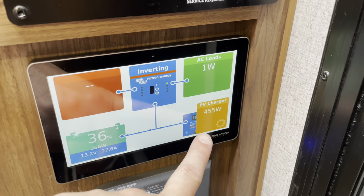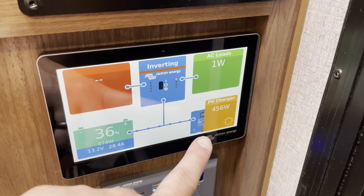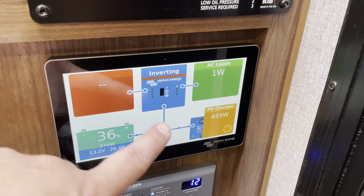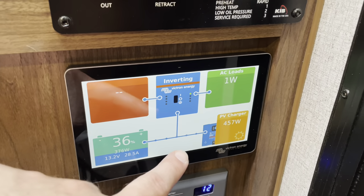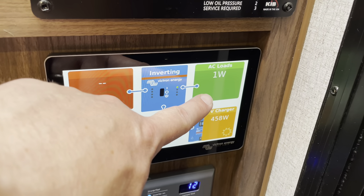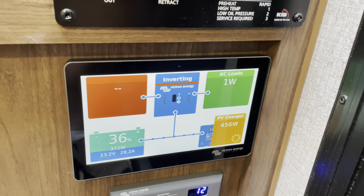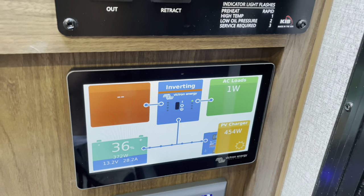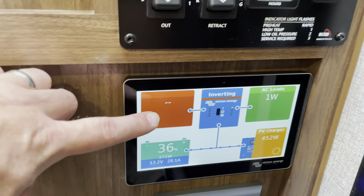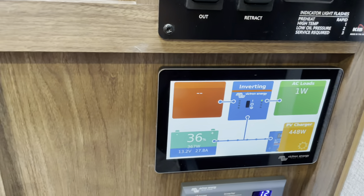This shows the solar input. Right now we're making about 460 watts of power off the solar panels. The air conditioner just clicked off, so right now I'm not drawing any AC load. But when the AC kicks back on, you would see that jump up to about 1,050 watts. It shows that the inverter is on right now. This red box would indicate shore power if we were plugged in, which we're not.